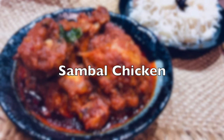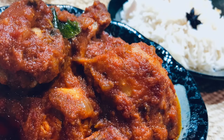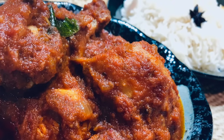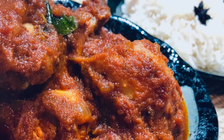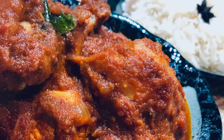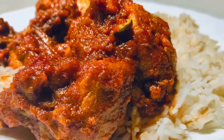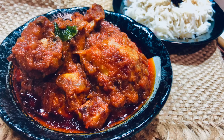Hi everyone, today we're making a popular dish from Singapore and Malaysia — Malaysian sambal chicken. Sambal refers to the thick paste or sauce made primarily by grinding fresh and dried red chilies along with other fresh ingredients. This ground paste is fried in oil, forming the base for the gravy. It's a spicy dish that also has sweet and sour notes to it.